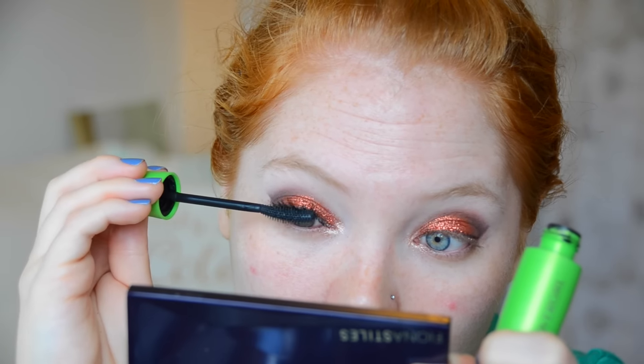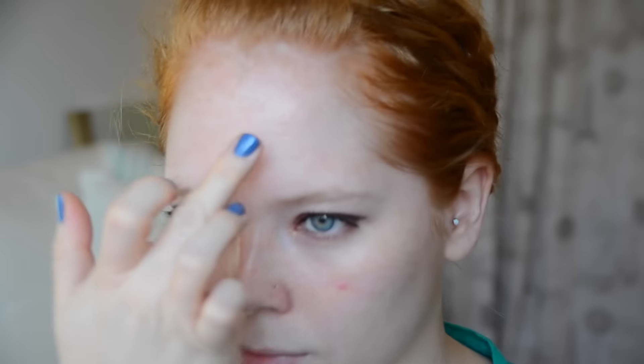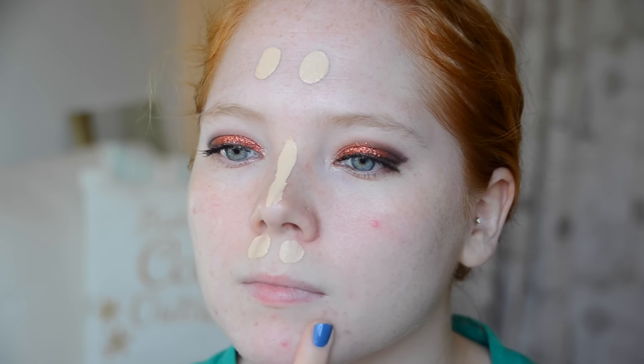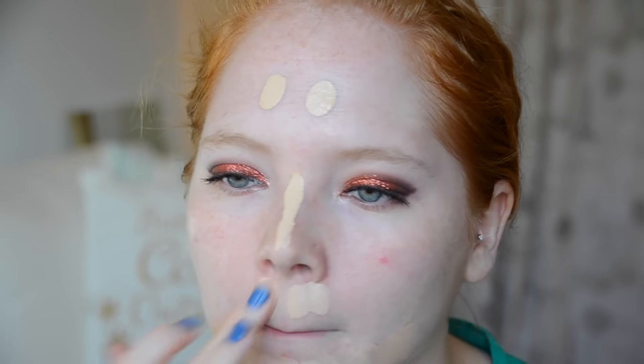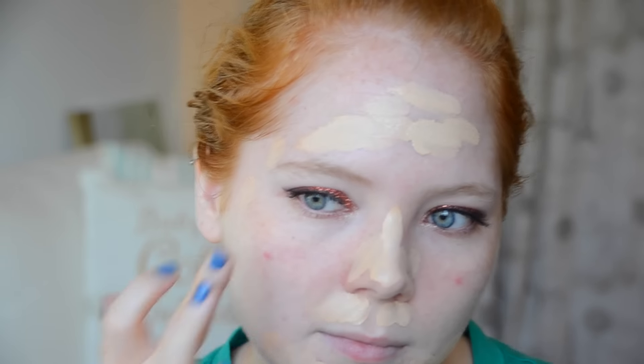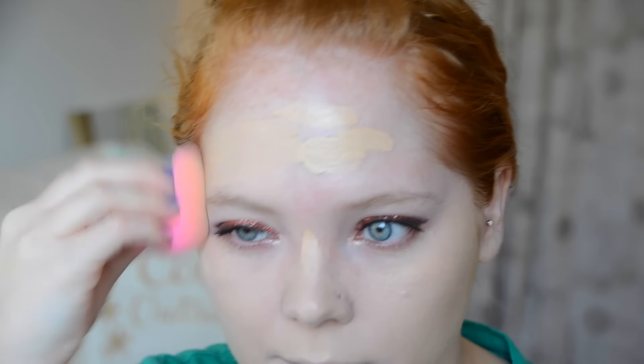Now to prime the skin I'm going to be using my Josie Maran Argan oil priming lotion. The secret with this is less is more — I've used way too much of this on my skin and it ends up looking super cakey and not glowy or moisturized at all. So less is more, and I highly recommend using a brush. Now I'm going to be using the Urban Decay All Nighter Foundation in shade number two. As per usual I am dotting that all over my skin. I'm going to blend this out with the beauty blender because it is quite heavy coverage, and I have very dry skin, so whenever I use a high coverage foundation I must use the beauty blender.